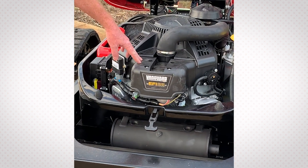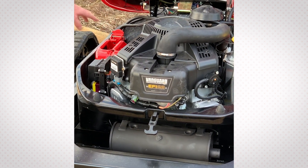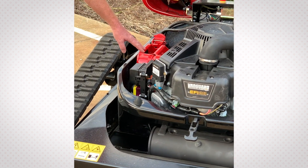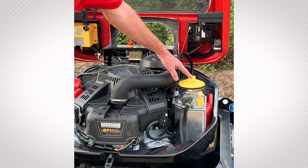The drive system on this unit is a Briggs & Stratton Vanguard 28-horsepower EFI engine.